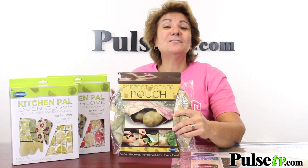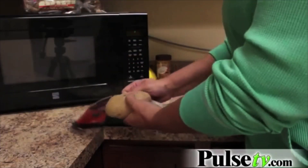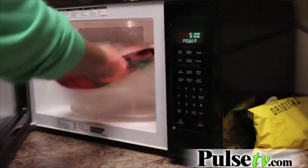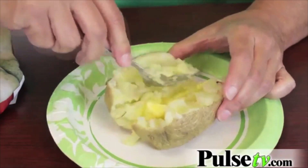Also included is the perfect potato pouch — it's called that for a reason. You're going to make the best potatoes ever in your microwave, but it's not just for potatoes. You can also use it for vegetables, again, in your microwave.